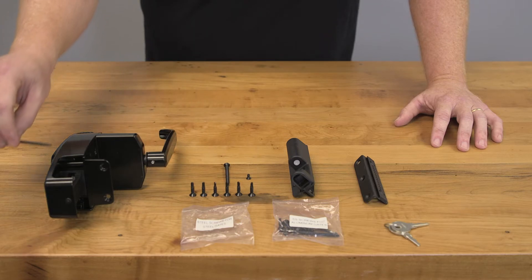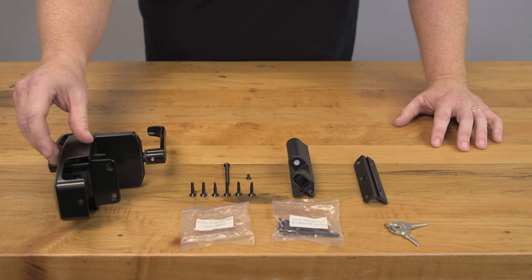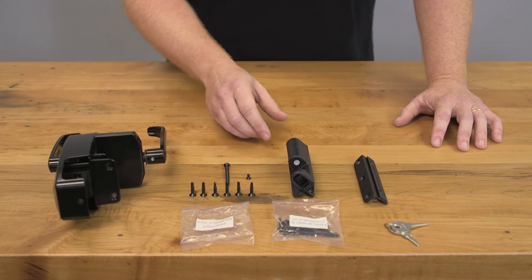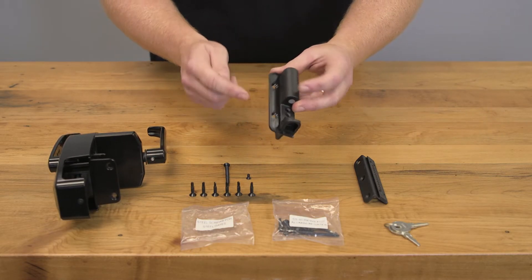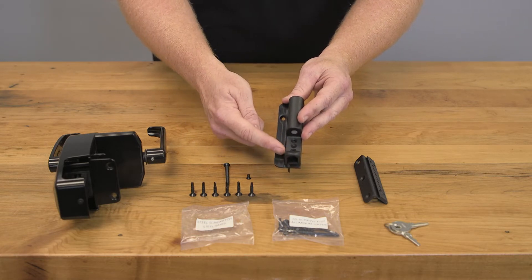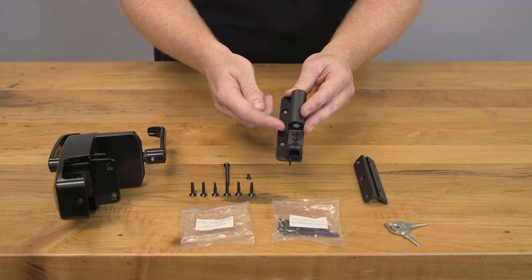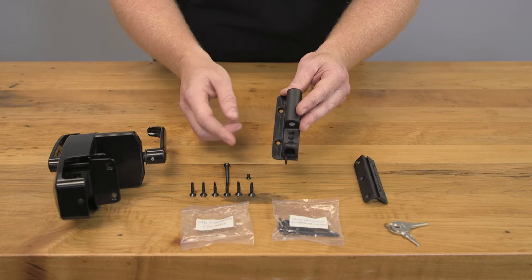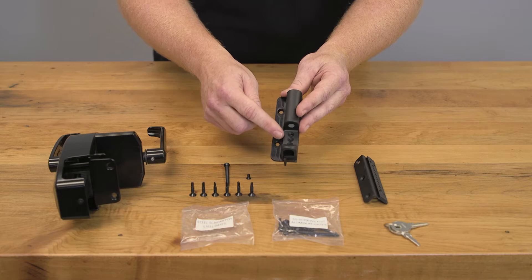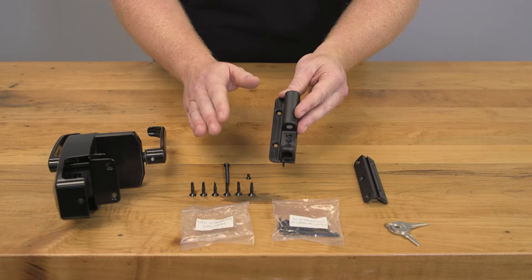Now these longer bolts are going to feed through the body of the latch as such here. You're going to have two medium ones that go here and here on the latch body, and your remaining four are going to go around your keeper on this end here. This little set screw is going to go down inside these holes here — this essentially gives you your height adjustment to make sure your latch lines up. Once you've found that, there'll be one hole that lines up. Take your set screw, screw it in there, and that'll make sure your hardware never moves on you.